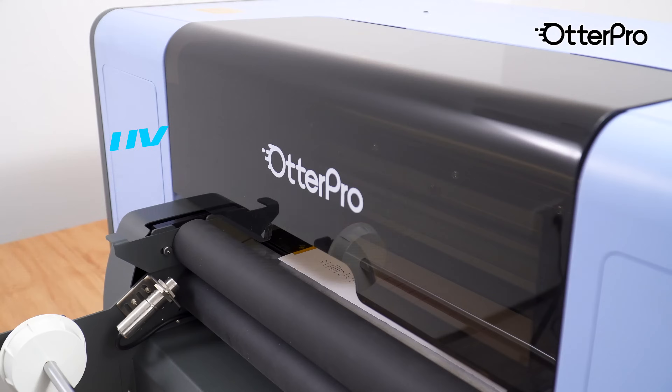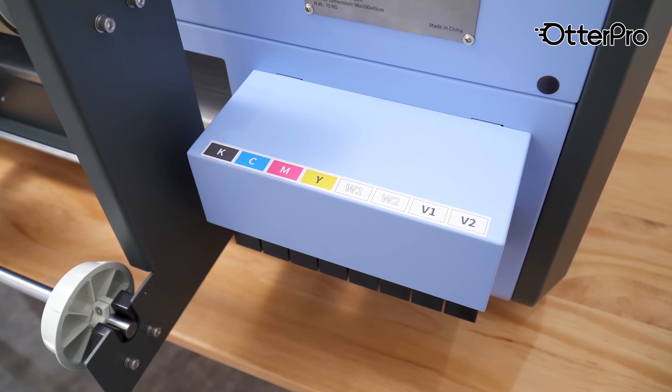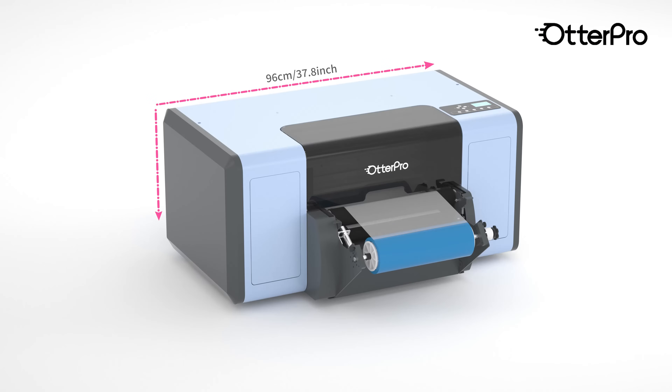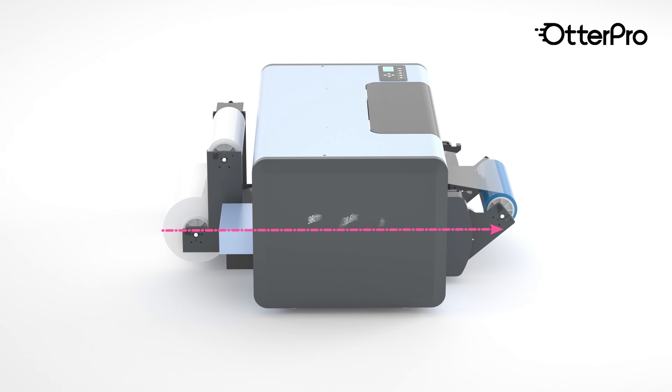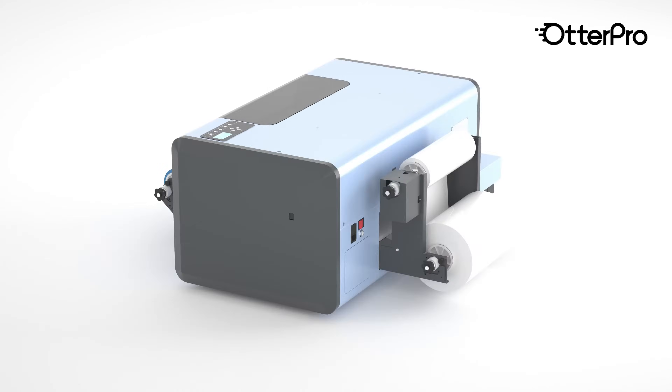The Model C30 is a stand-free desktop UV DTF printer with a maximum print width of 30 centimeters. It is a technology that prints directly on a film and cures with UV light, then laminates with B film, creating permanent stickers.